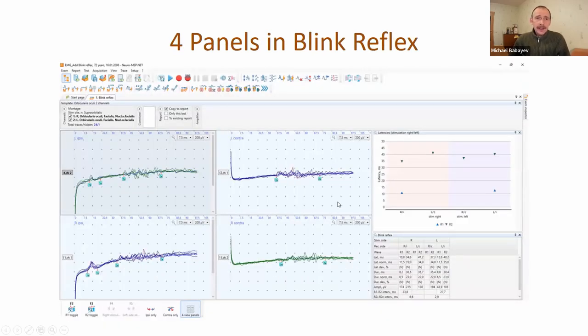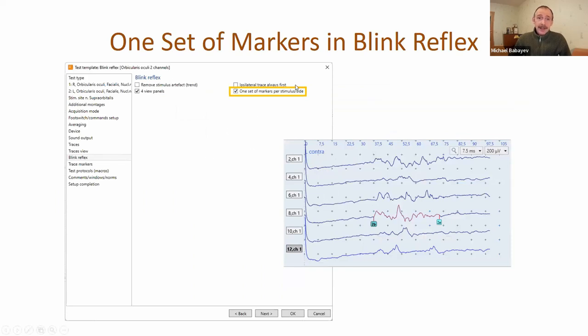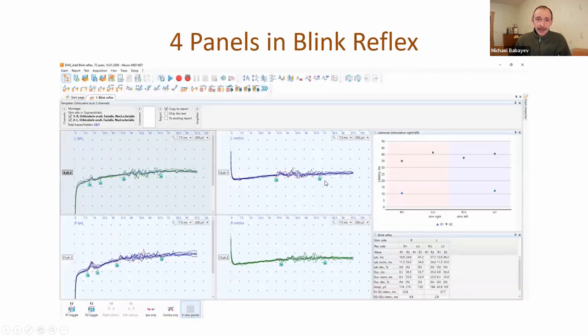Now we added a special four-panel mode for blink reflex. Because we have two recording sides and two stimulation sides, it's possible to put traces in four panels. We also added a checkbox - one set of markers per stimulus side. If this checkbox is checked, you will have only one set of markers in one quadrant, and if you place another marker in any quadrant, the previous one will be removed. This makes it very easy to analyze data.